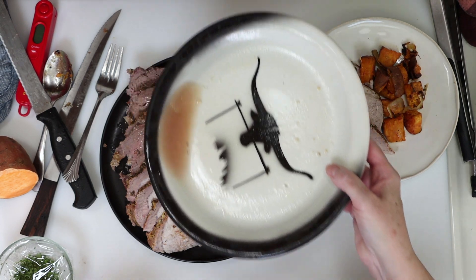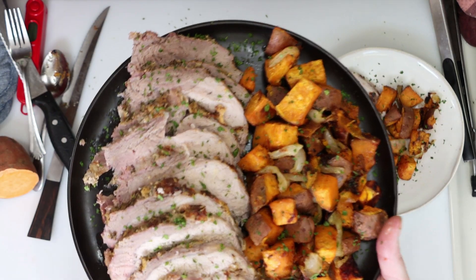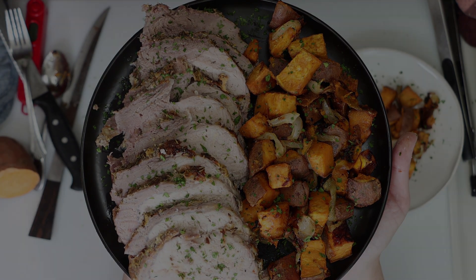I poured some of the juices over the pork and garnished it with some fresh parsley — this is optional. And here's our final platter of this cheap and easy dinner for 4 for about 10 bucks. You really can't beat this price. I hope you guys give this one a try and we'll see you next time.